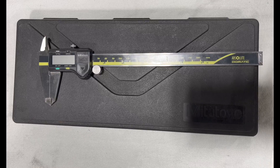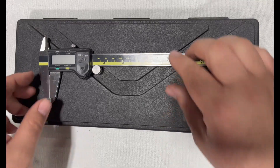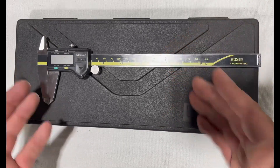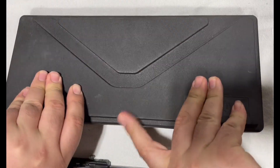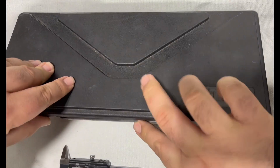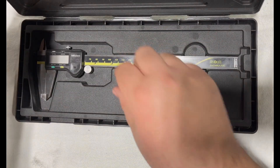Here I've got the Mitutoyo 8-inch 500-197 series of calipers. This is what it comes with — it comes inside the box here. It's pretty nice and spacious, keeps them nice and safe. So that's what they look like when they come in the box.